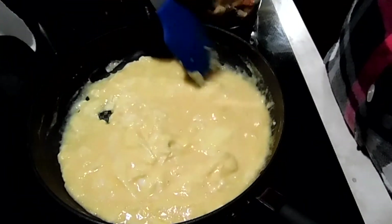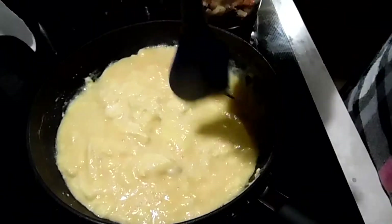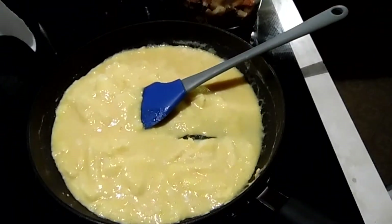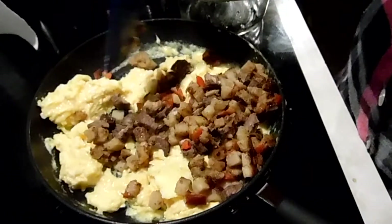I'll come back when these eggs are done. I'm just cooking them in a little bit of butter. Okay, so I've added the steak hash.